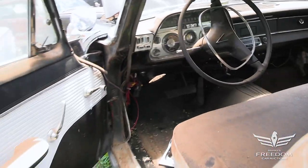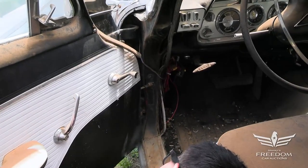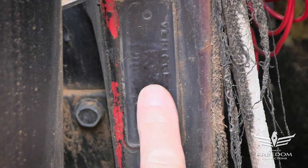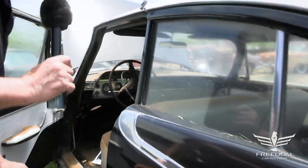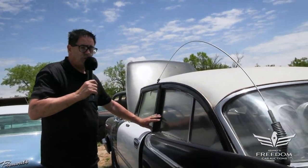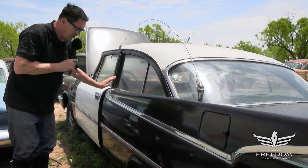The VIN reads M394. M is the 1959 model year. Three is the Coronet. Nine is the special model, in other words, police. Four is the Los Angeles assembly plant. So it all adds up — this is more than likely a former CHP two-door Highway Patrol Interceptor car. It's a two-door sedan with a pillar.